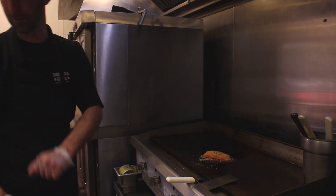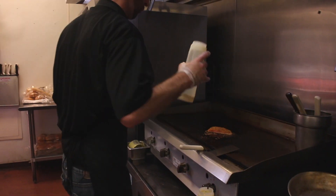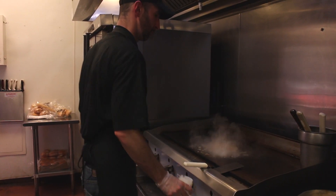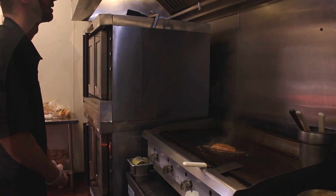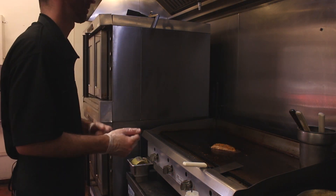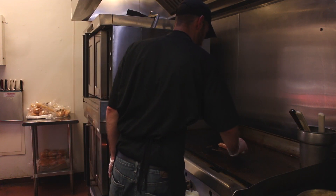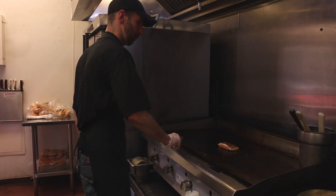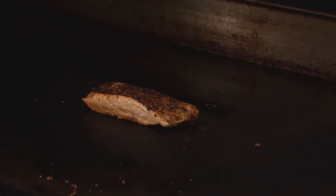Let that cook here for a few minutes. We're gonna cook it two minutes each side. We're gonna flip it. Starting to look good.